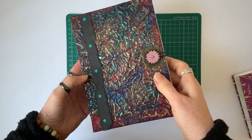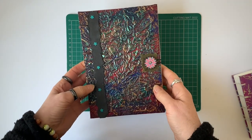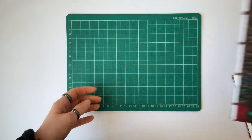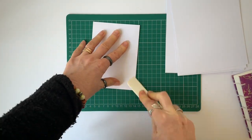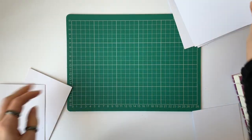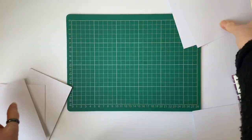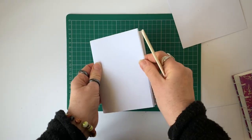All the holes have to be pierced evenly and accurately, and that actually is quite difficult. I'm going to show you two ways that you can do this - the way that I used to do it and the way that I do it now, because it's much easier.